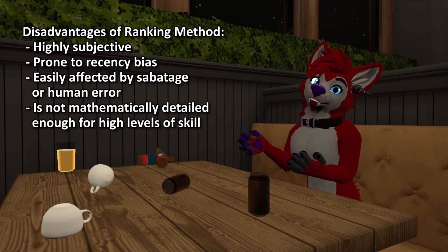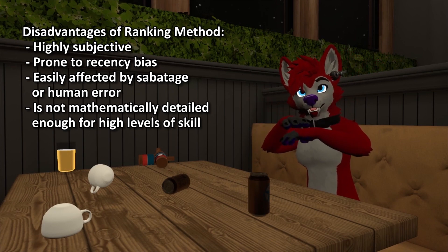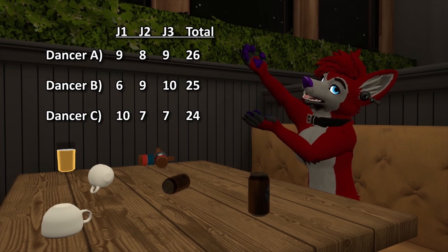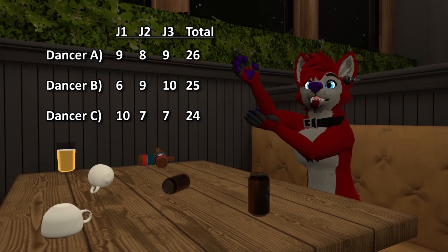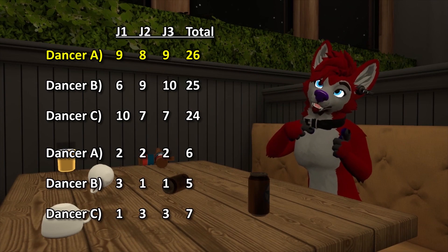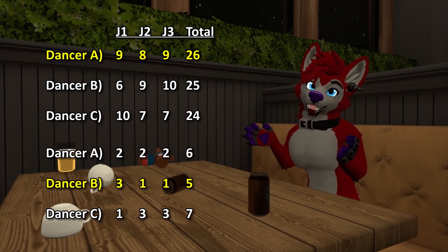The ranking method also lacks the mathematical detail needed when the top dancers in the competition are very close in skill level. For example, let's say we have three dancers and we have judges scoring based on a 1 to 10 scale. In this case, you could see that dancer A is the winner, but if we converted this directly into the ranking method, then dancer B is the winner. The ranking method just lacks the granularity needed.